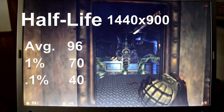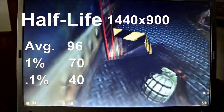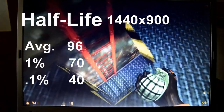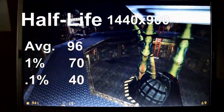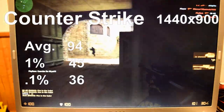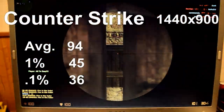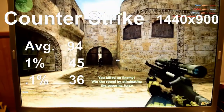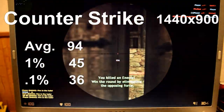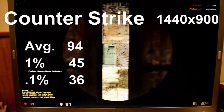Starting off with Half-Life at the 1440x900 resolution, we got great results. Our average FPS was 96, and our 1% and 0.1% lows were 70 and 40 respectively — a very playable experience with no problems. We also saw similar results in Counter-Strike, with an average FPS of 94 and 1% lows to 45 and 0.1% lows to 36. Both are on the GoldSource engine, so I'd expect similar results, and this laptop handled them very well.